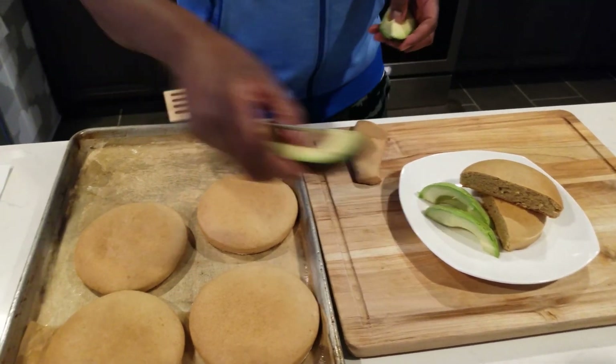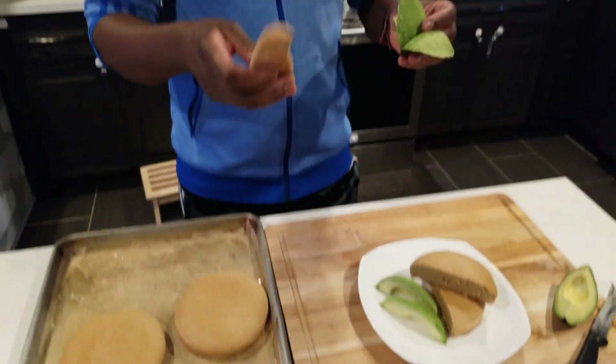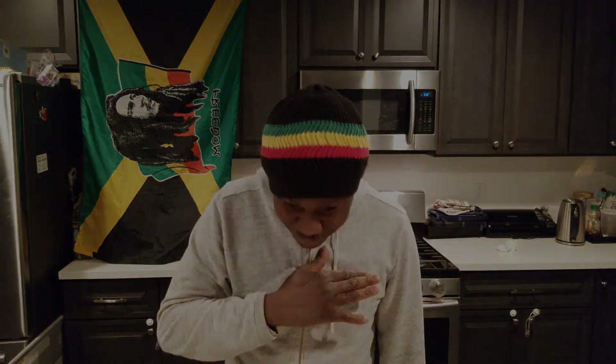I'm going to cut myself a piece and try it — even though I already tried a piece and it's real good, can't complain. It's bulla ampere — still warm and on point. Don't forget to hit the subscription bell, notification, tell a friend to tell a friend. Like, share, hit the notification bell. Peace!